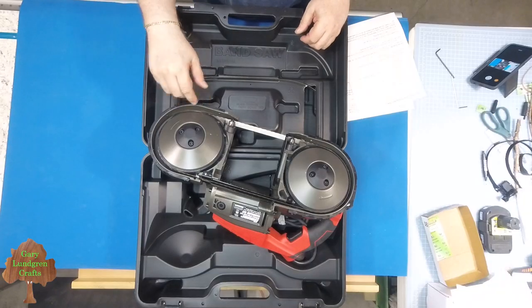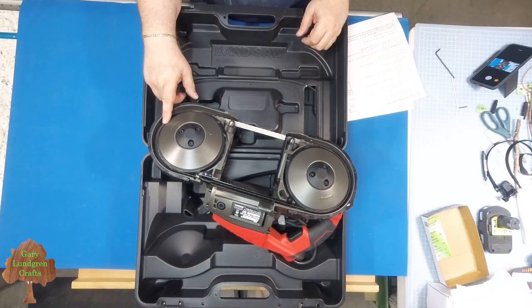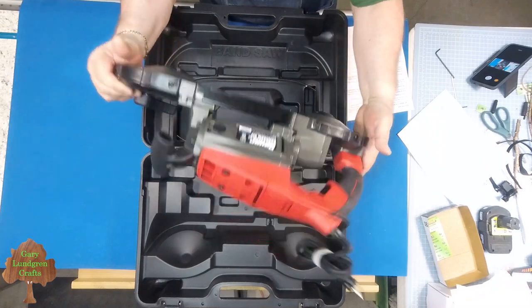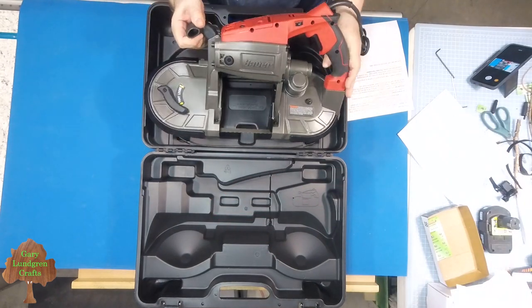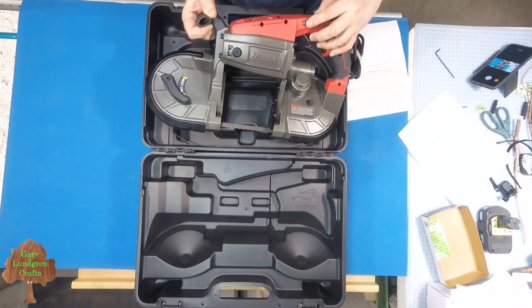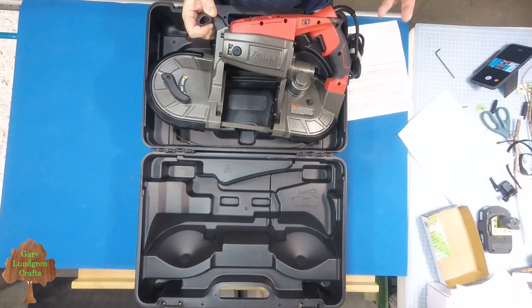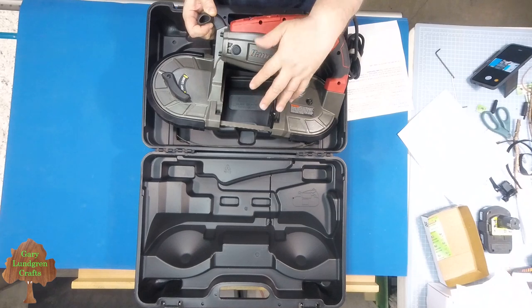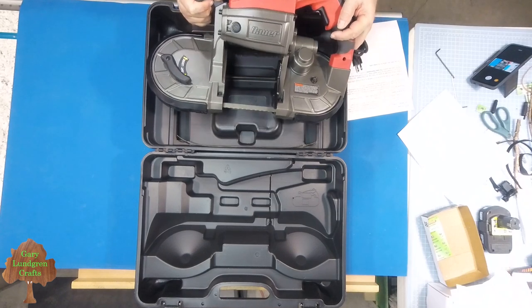The blade comes in a length of 44 and 7/8 inches, which is a pretty standard size you can find almost anywhere. The motor has a variable speed control so you can increase or decrease speed based on the materials you're cutting and the thickness, because you don't want to get the blade too hot — otherwise it'll lose its tensile strength and ability to cut efficiently.